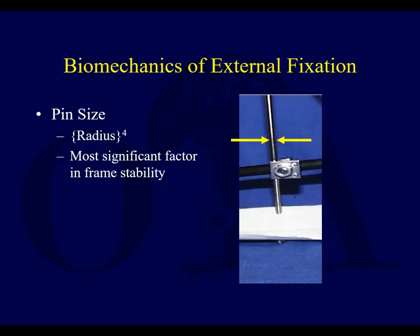When we talked about screws, the strength of the screw — or in ex-fix cases, the pin — is dependent on the radius to the fourth power, which is one of the more significant factors in frame stability. Put in a 3mm pin versus a 4mm pin, or a 5mm pin versus a 6mm pin, and there's going to be a big difference.